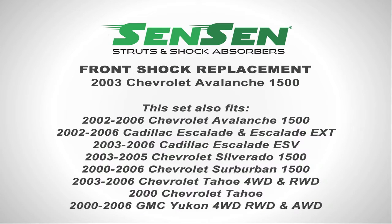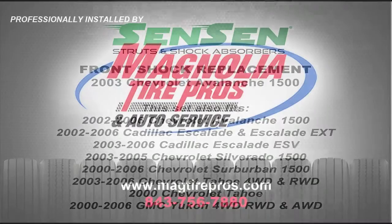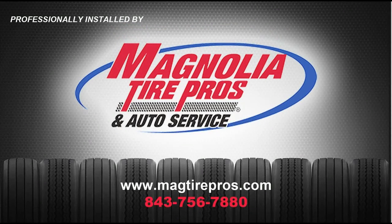This concludes our front shock installation on a 2003 Chevy Avalanche 1500. Be sure to watch for our rear shock installation for this vehicle. Thanks for watching and thanks to Magnolia Tire Pros and Auto Service for their professional installation.